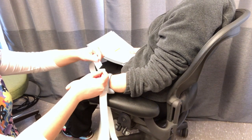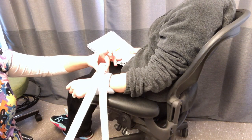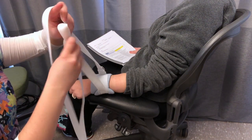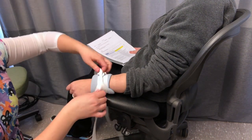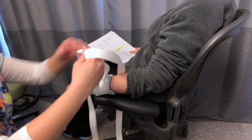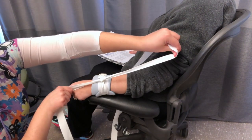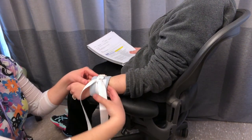Pull the unattached strap through the D-ring buckle at the end of the restraint. Tie straps twice creating a square knot. Slip two fingers under the restraint to prevent tightness and constriction of blood flow.